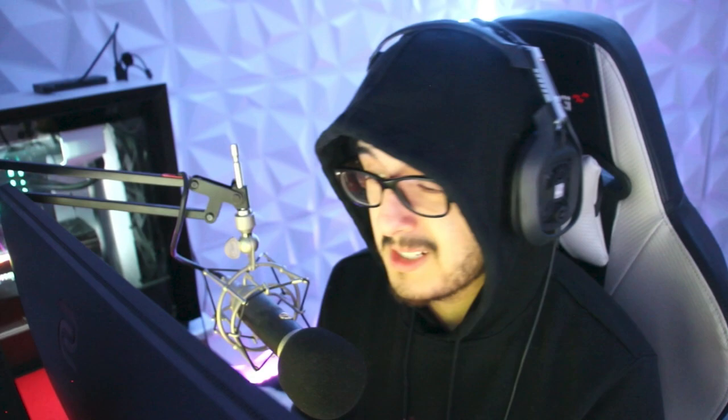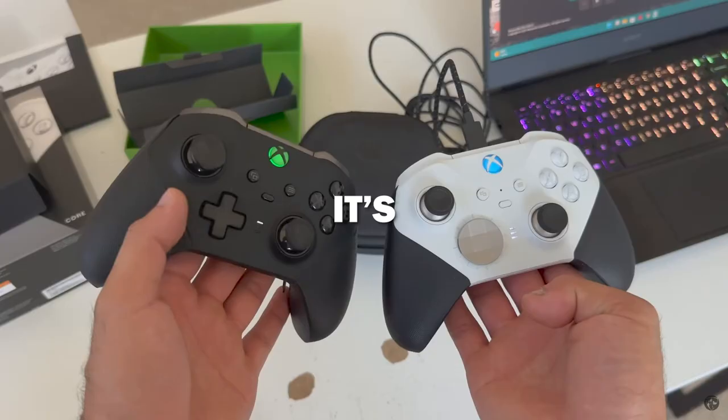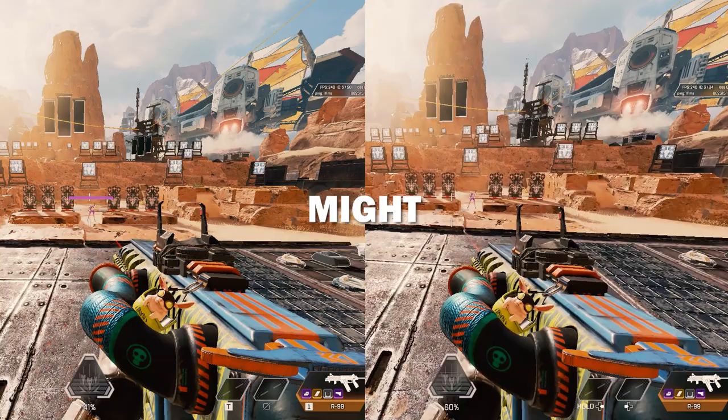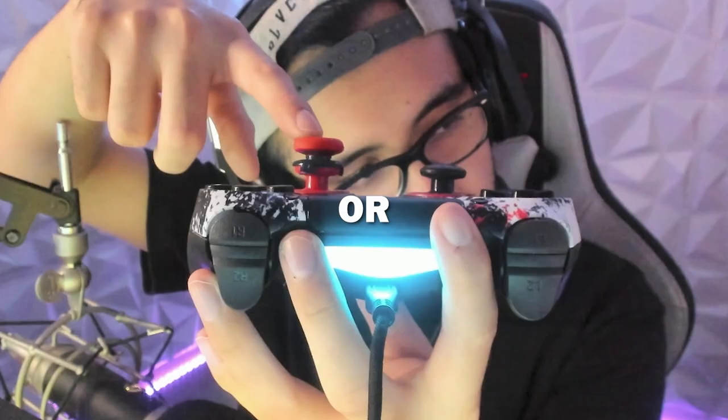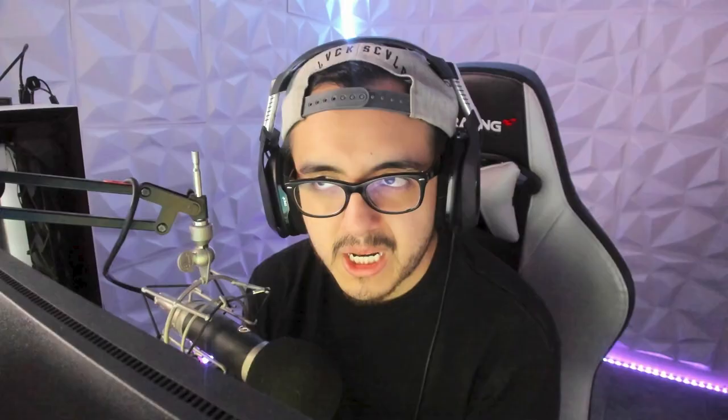The thing about settings that the pros use is that they won't work for you necessarily. Since each controller is different, it's hard to use the exact same settings they use. Your controller might be newer and have less stick drift, your stick tension might be looser or grippier, or you might use a taller stick and they aren't, or vice versa. There are so many variables that make it impossible to just copy and paste someone else's settings and expect instant results — but it is a good place to start.